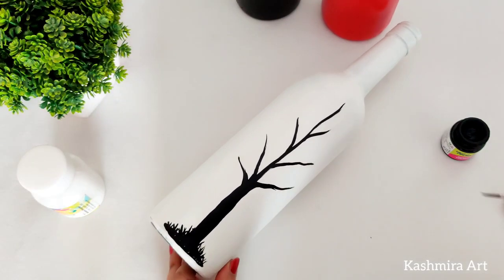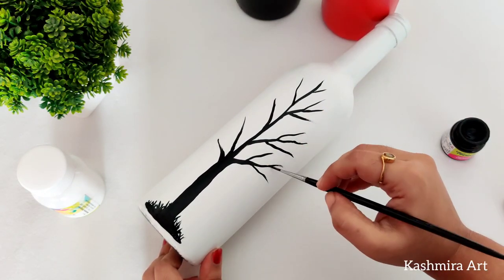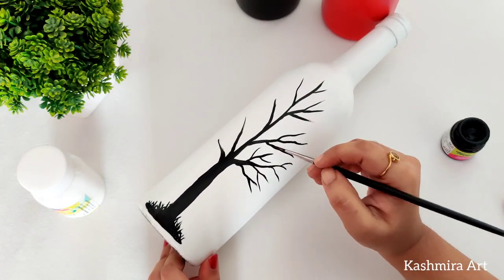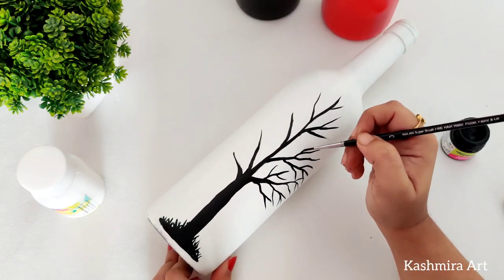Remember one important thing: when the first coat is not dry, don't go for the second coat. Make sure each coat is fully dry before applying the next one.